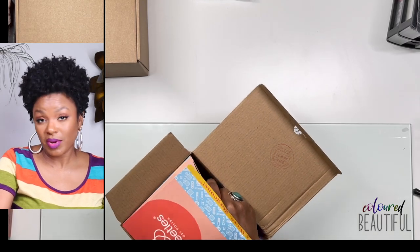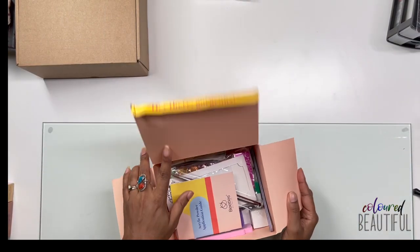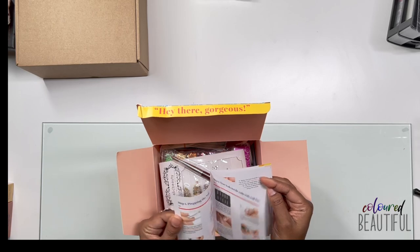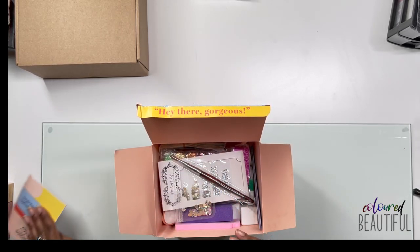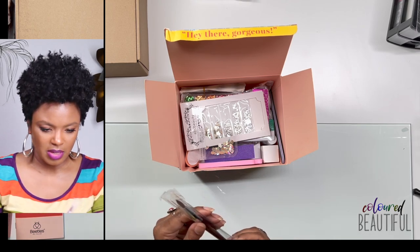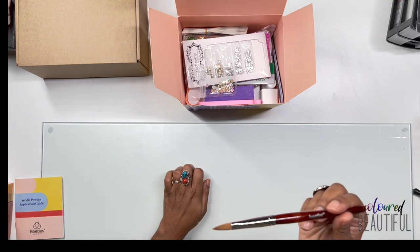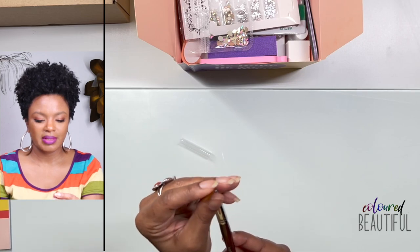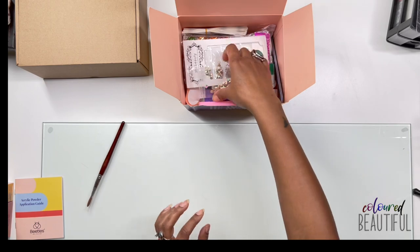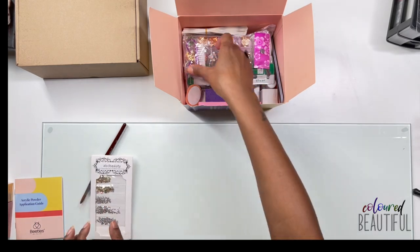Opening the box — there's a box within a box. For $16.99 you get a 14-page application guide booklet covering nail prep all the way to finished look, and a size 8 brush. It feels a little synthetic but we'll see. There's also some bling, nail art foils, tweezers, a nail file, and a buffer block.